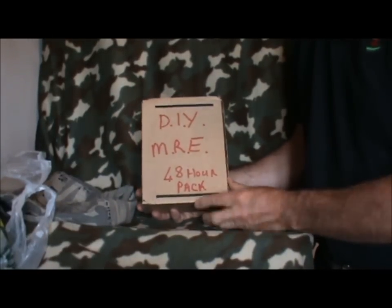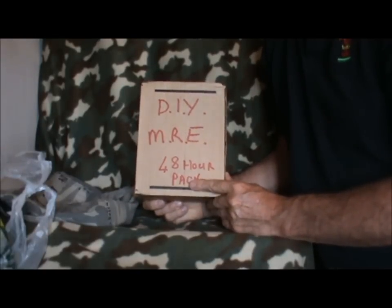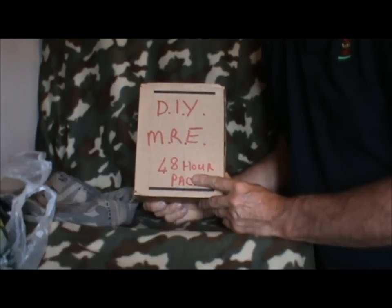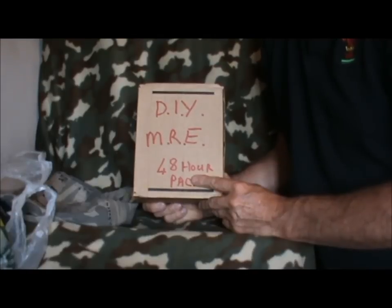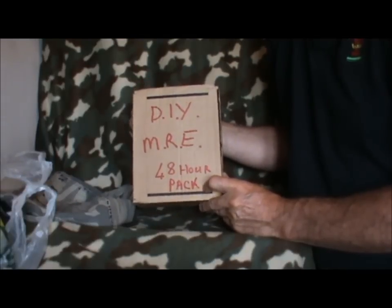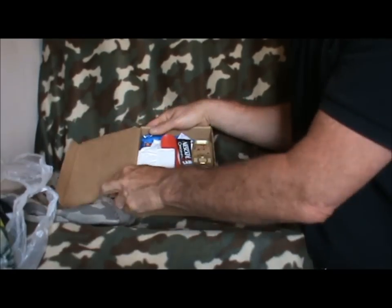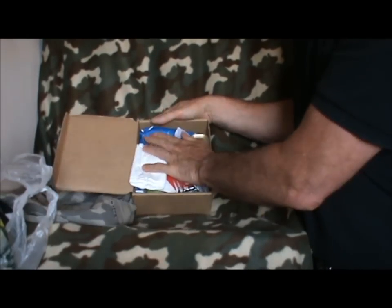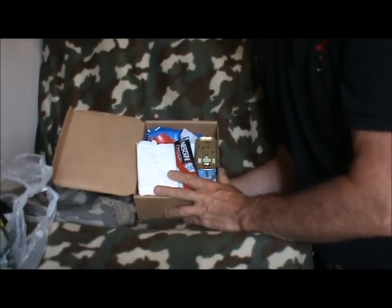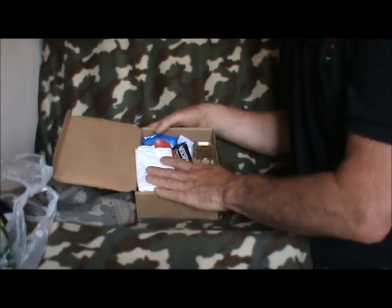As I say, DIY MRE 48-hour pack. Now whether it would last 48 hours would depend on who I'm bugging out with and various situations and circumstances. But if it was just me on my own I think I could last out a few days with just what this is. There is room for other items because it is a work in progress - nothing's ever finished with me as always.